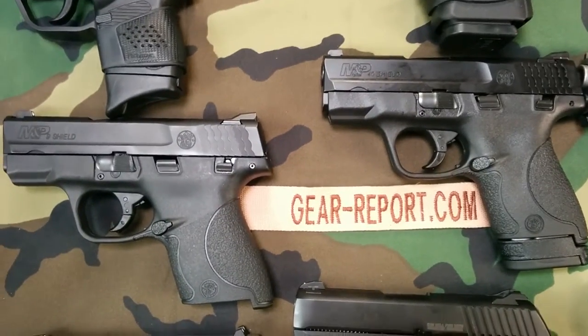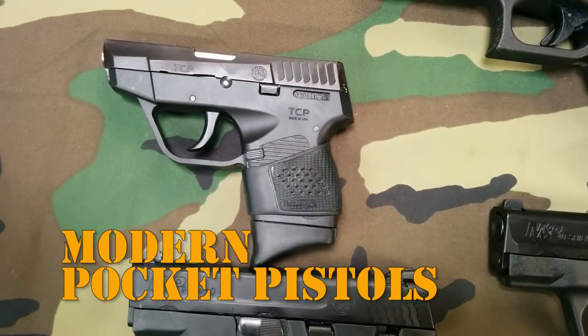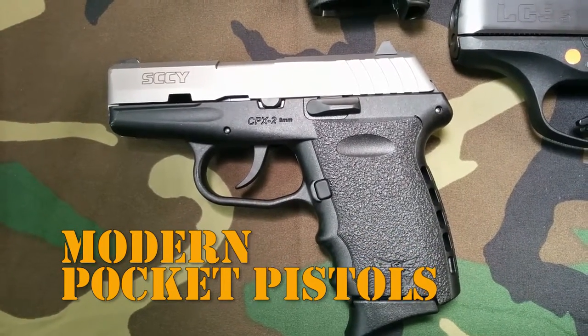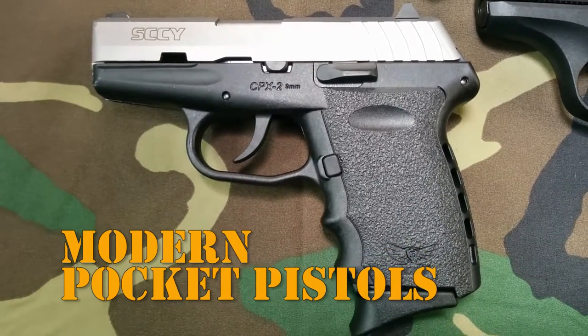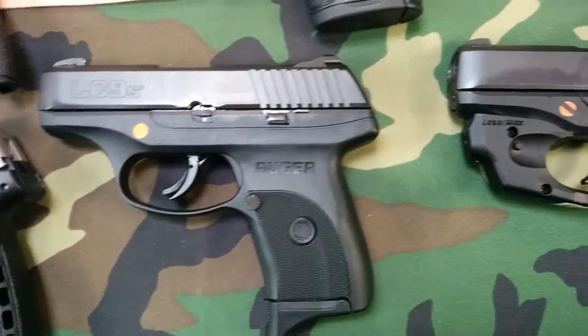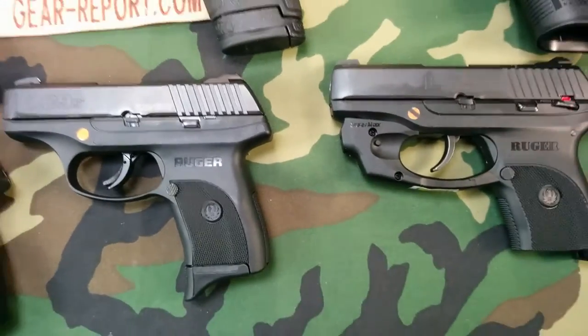We've got pocket guns — the Shield 40, the Shield 9, and a little Taurus TCP 738. SCCY was nice enough to send us their CPX-2. This is a baby right here. It was made and tested like three days ago and it's already in the safe here at Gear Report.